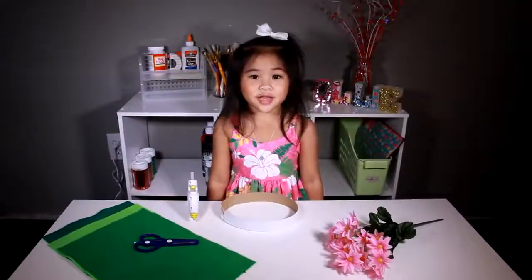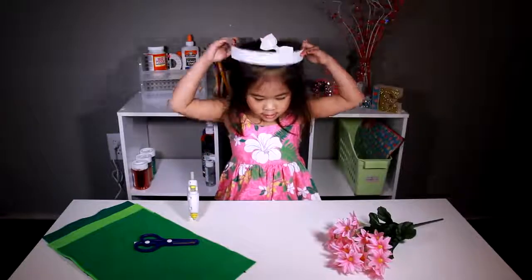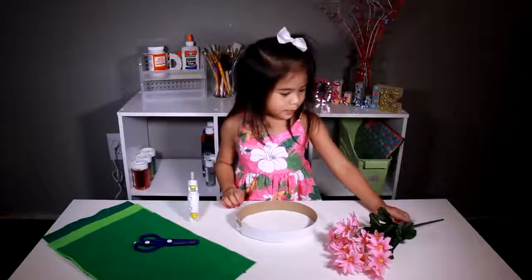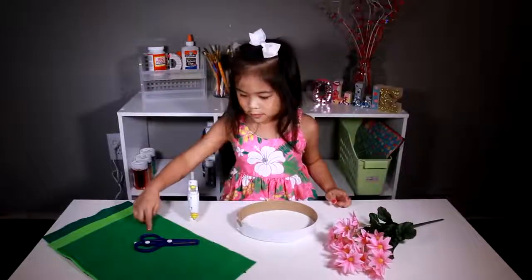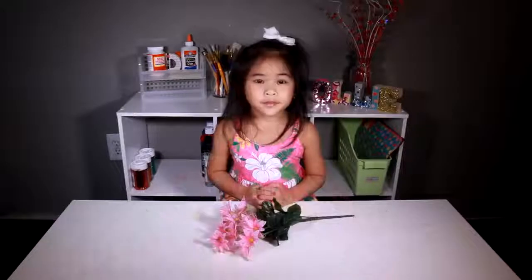Today we're gonna make cardboard circles and bits on here. Pink flowers, green belt, scissors and glue gun. First we have to take off the flowers.